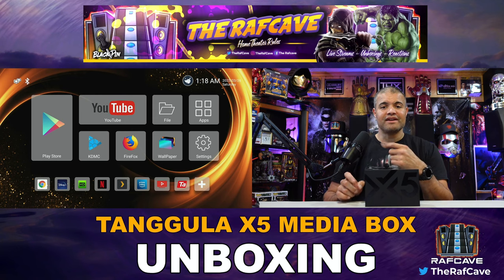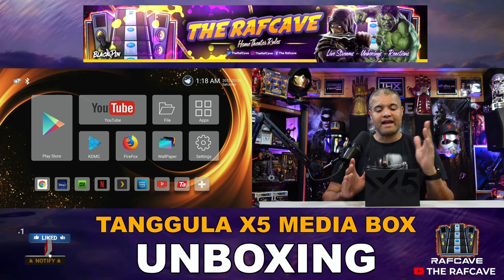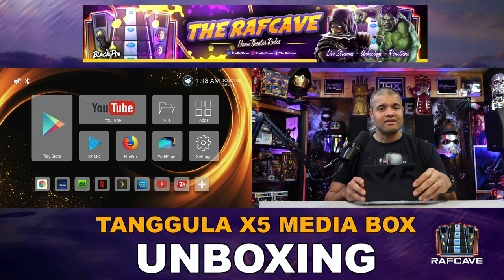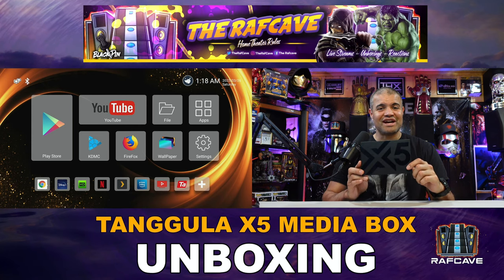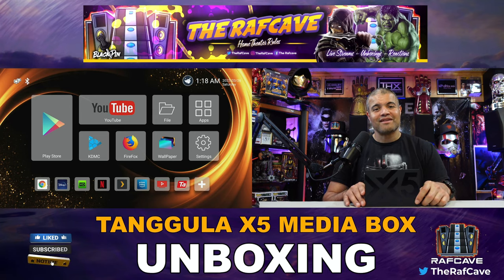Before I go into that — if you enjoy watching TV, saving a lot of money, and looking at cool Android boxes, smash the like, hit that subscribe, and hit that bell so you know when I do more unboxing videos. That being said, let's check out this amazing box. I'll do the unboxing and go through some of the apps for you.